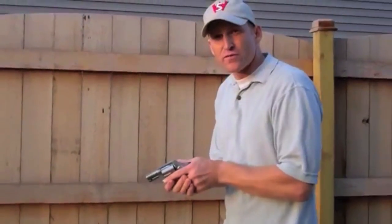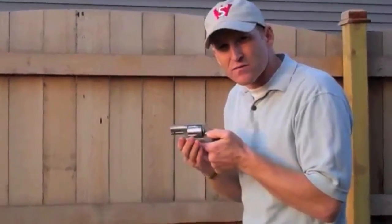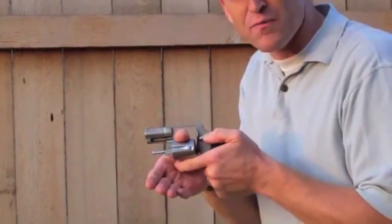As a left-handed shooter, I just take my thumb over, push that cylinder release, and punch it out with my right-hand thumb.